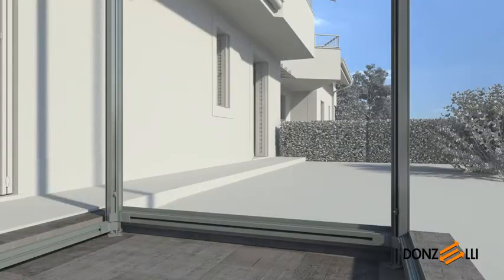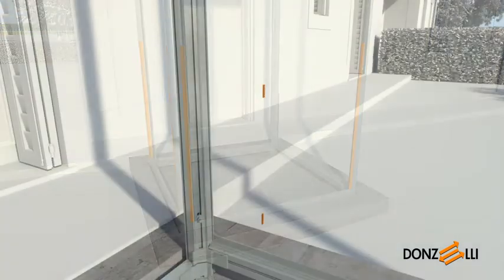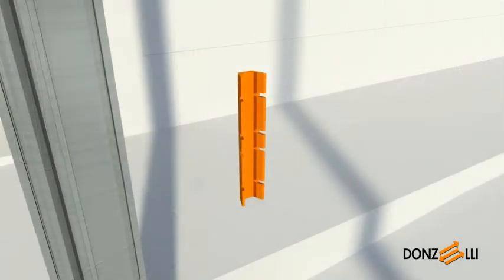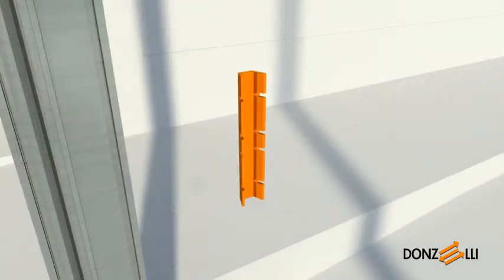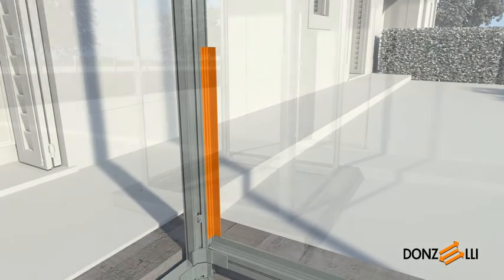Before installing the next ring, the glass support profiles should be fitted to act as a guide for the height at which the upper cross beam should be installed. Place the plastic clips inside the seat on the upright. If necessary, open the clips out by hand to prevent them from sliding down towards the lower cross beam. Press the glass holding profile onto the uprights until it snaps into place.